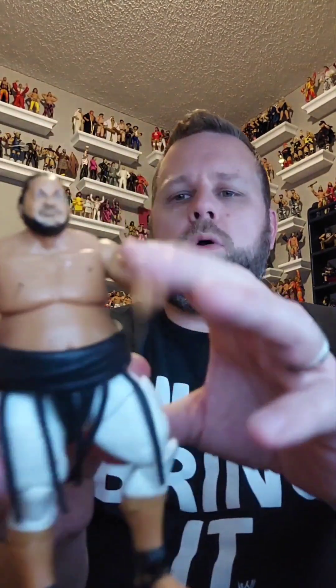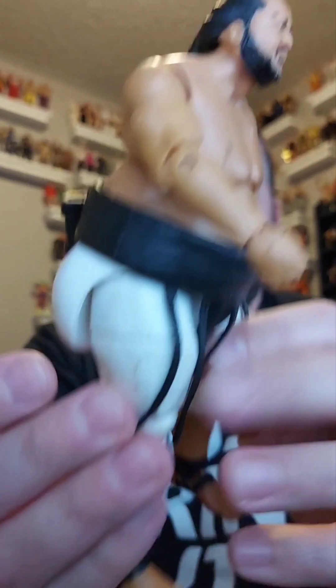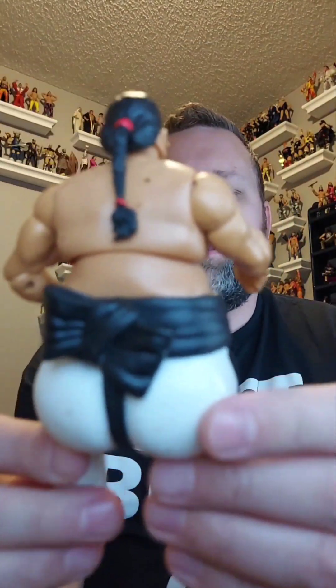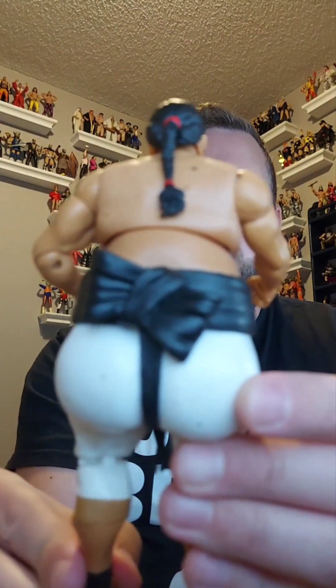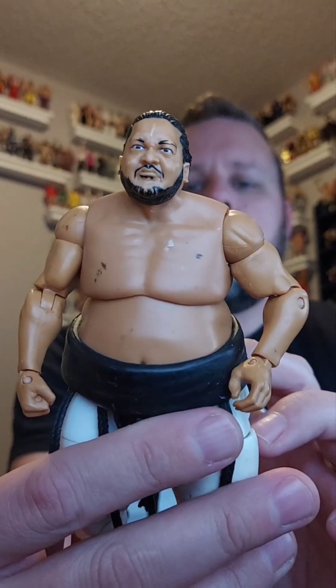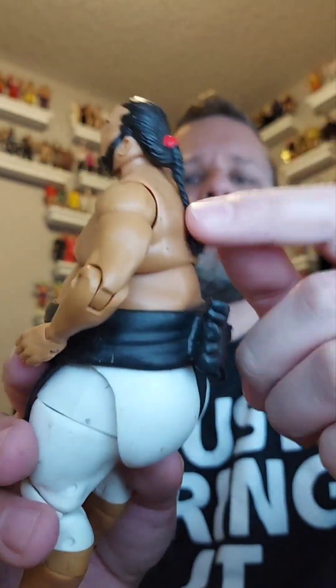Next is big old Yokozuna — big old Yokozuna, look at that! These figures were obviously played with by a kid, or maybe an adult, who knows. But if we get it cleaned up and get those scuff marks off, it's a great figure. And the ponytail is still intact! It's going in the giveaway pile.